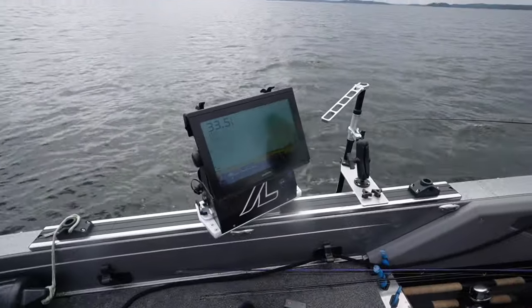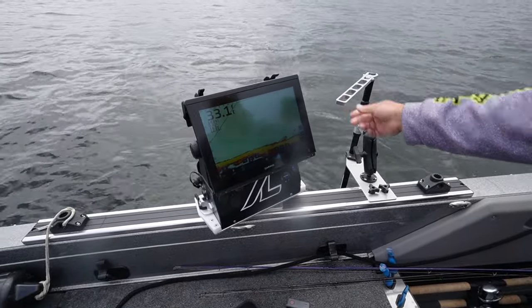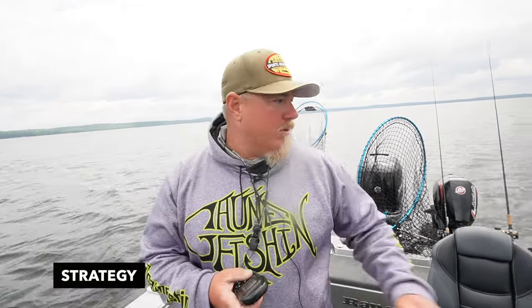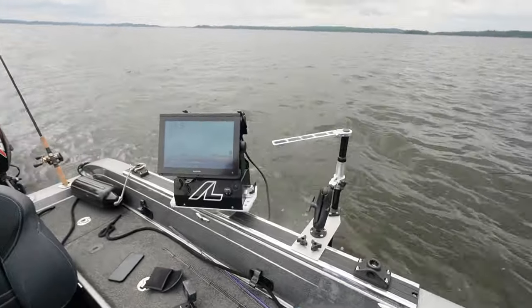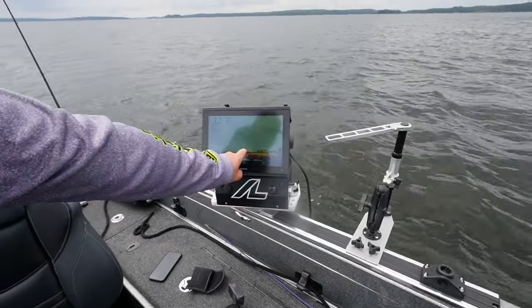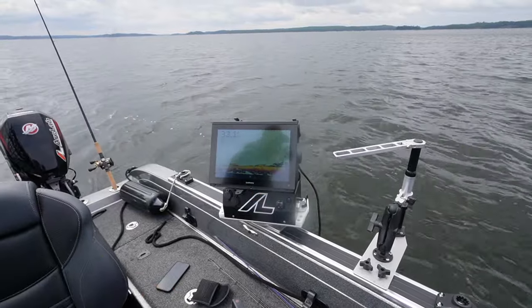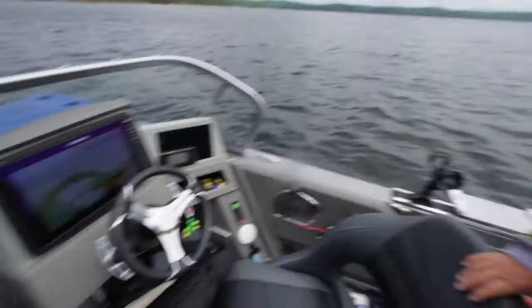You can use this whether you're bottom bouncing, drop shotting, or pitching jigs — you can see where the fish are and send your bait in their direction. When we first get on the spot, I'll throw down my Ultrex with the LiveScope sonar and target them, then we'll throw down the stationary LiveScope and target accordingly. You can see there's fish all on the bottom right there — they're stacked right up. I'm going to aim the boat in that direction and run these bottom bouncers over them.